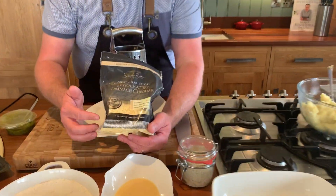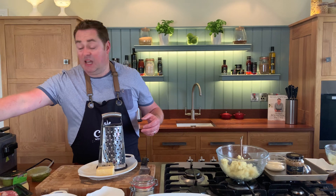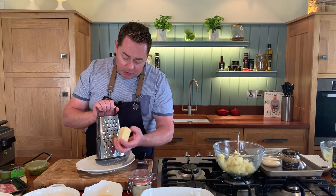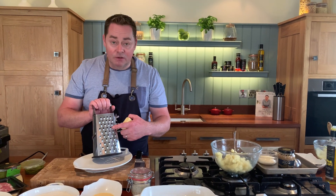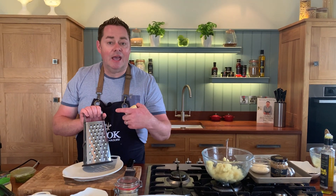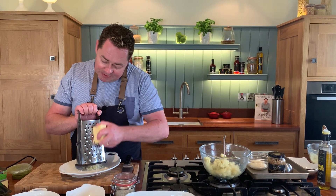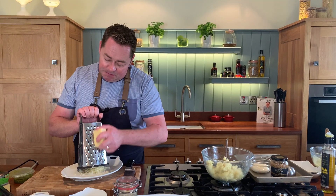You can buy the grated cheddar already, or it comes sliced too. I usually buy the block at home and then just grate it as I want. I'm using my box grater — the coarse end is really good for carrots, celeriac, all those kind of vegetables and particularly cheese. So just onto a plate, we're going to grate this and then put it into the mashed potato.